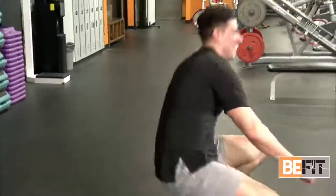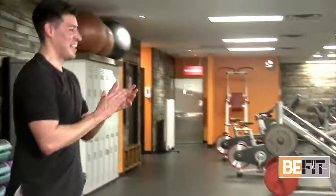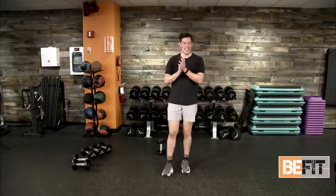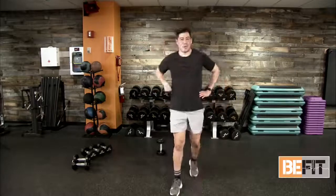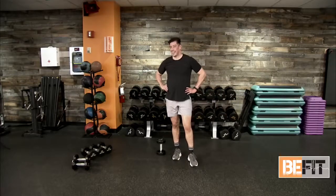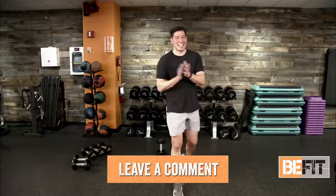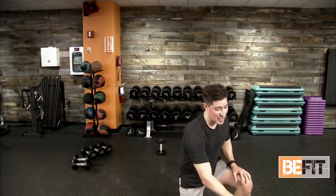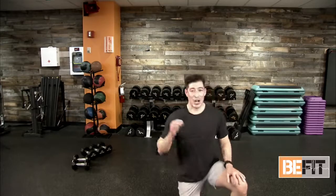Y'all did it today! That gallery applause — I'm here clapping with you every rep of the way, every step of the way, every set of the way. Good job, team. Leave us a comment — let us know how you're doing. How was today's cardio-based workout?